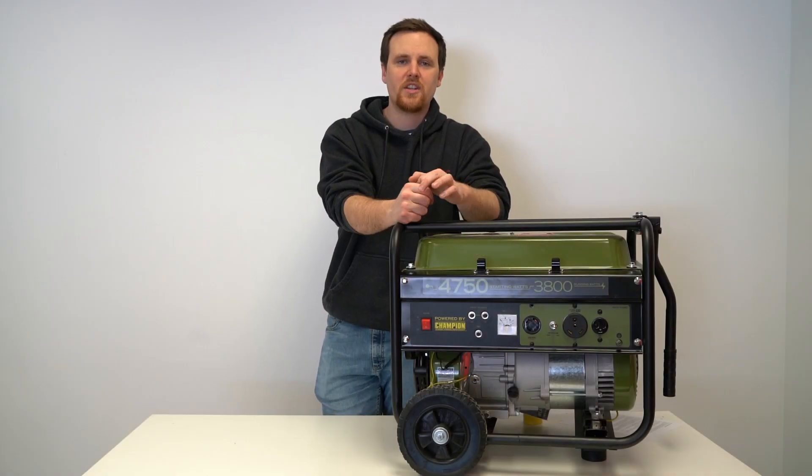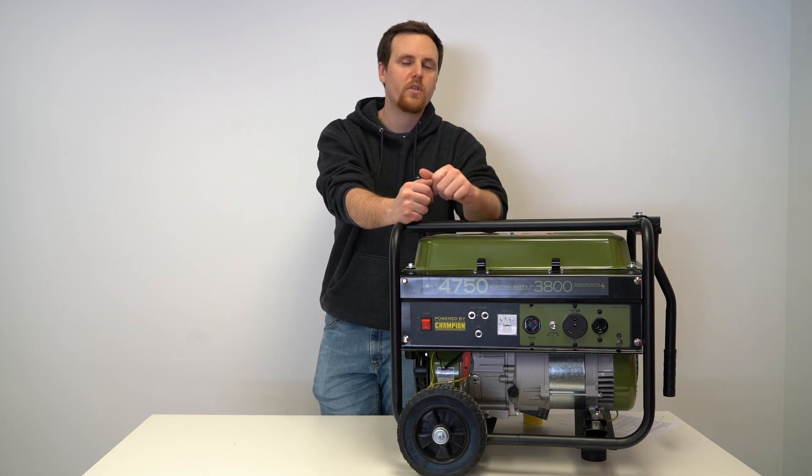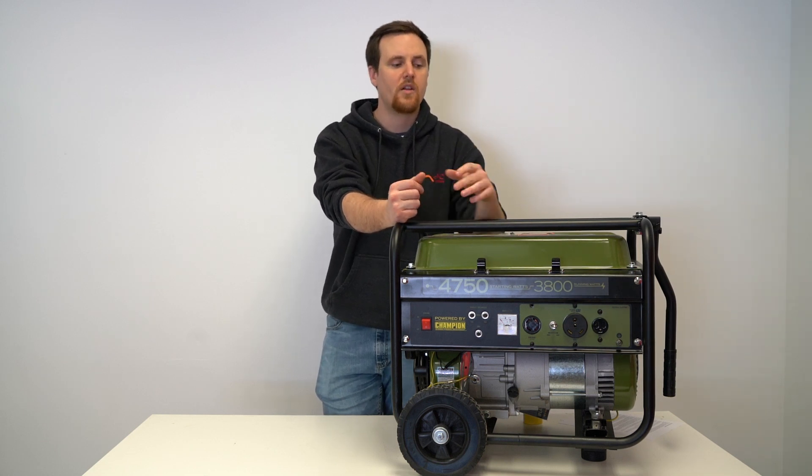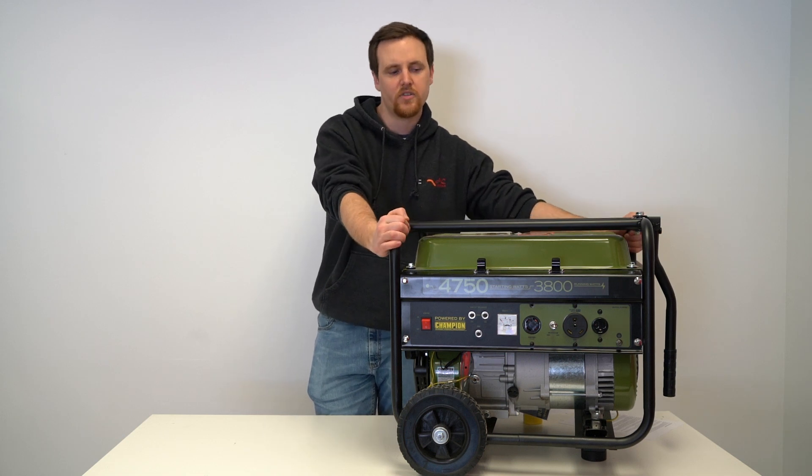Hi, I'm Chris with AC Connectors, and today we're going to talk about what generator wattage you should look for for a 50 amp RV. For that, we're just going to use the generator that we have on hand here at our facility.